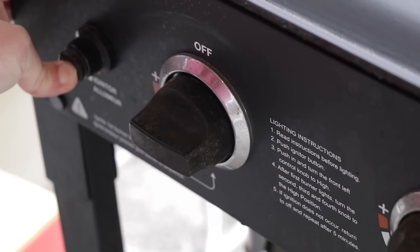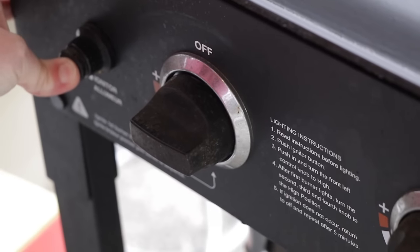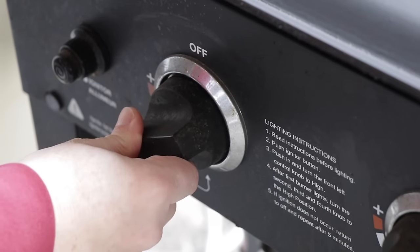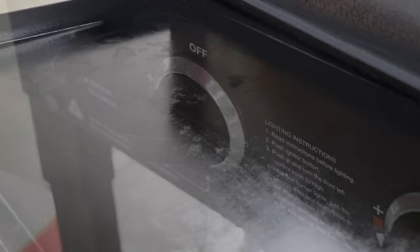Right now on the Blackstone I'm going to turn it up almost as high as it'll go — medium-high heat, not all the way but almost. Be sure to wait until your Blackstone or whatever flat top you're cooking on comes up to temp. Make sure you're not impatient, because you want it at temp before you start cooking.